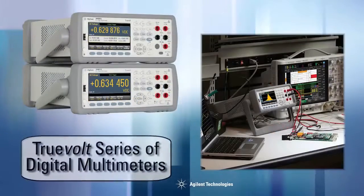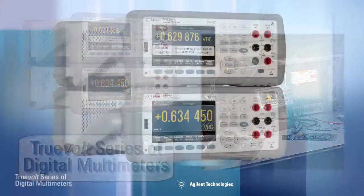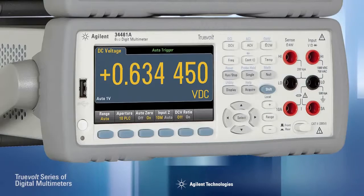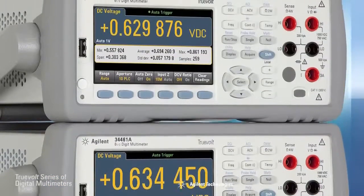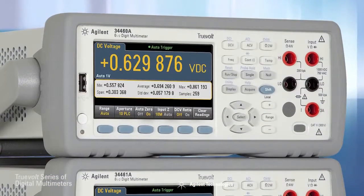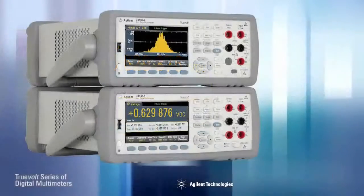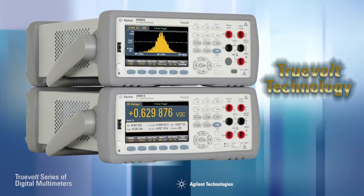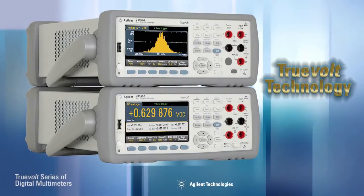Introducing Agilent's TrueVolt series of digital multimeters. The 34461A DMM is a direct replacement for the 34401A, while the 34460A is an entry-level six and a half digit DMM with Agilent quality and reliability. Both incorporate Agilent's TrueVolt technology, which guarantees the accuracy and reliability you have come to expect from the leader in digital multimeters.